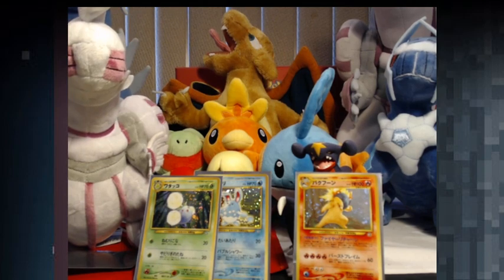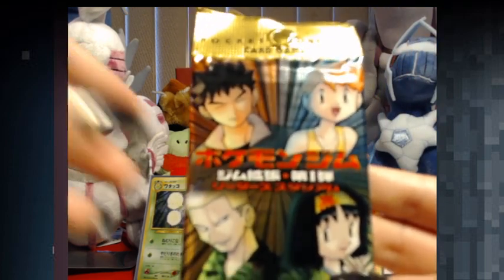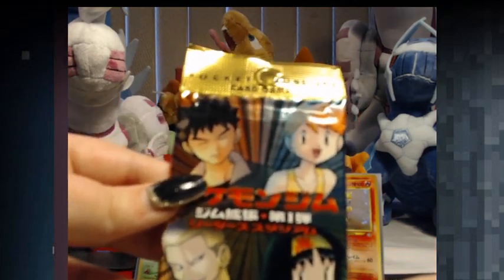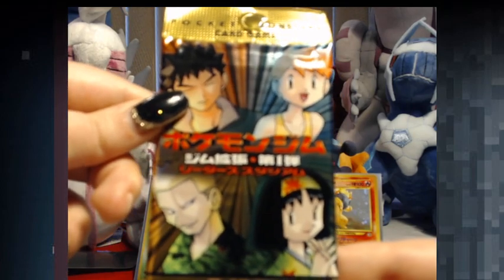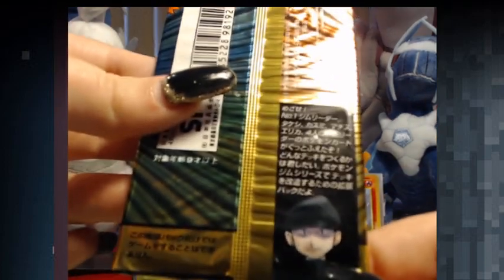So this is the last Neo Genesis pack. I'm going to save this — I don't want to open the last pack yet. So I'm going to get into the Gym Heroes pack here. Brock, Misty, Lieutenant Surge. Back here we have this little Team Rocket grunt.